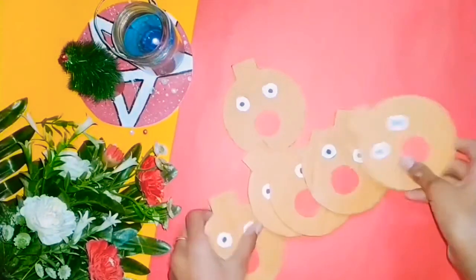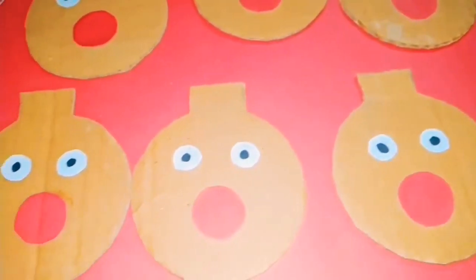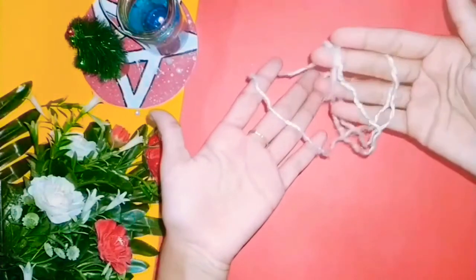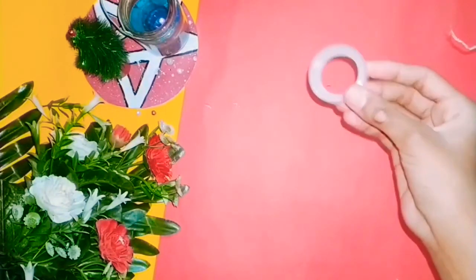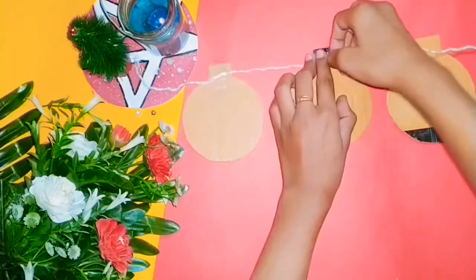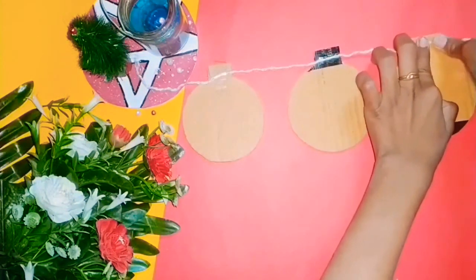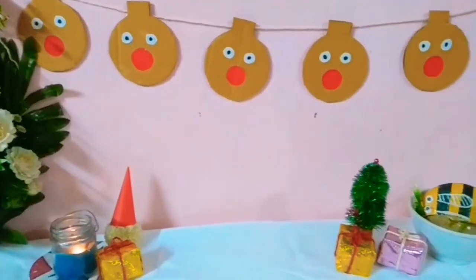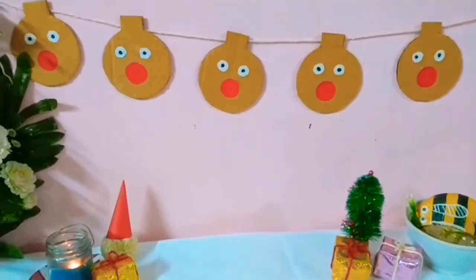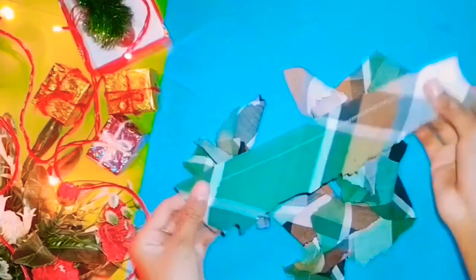I made just five of them. You can use them as Christmas ornaments, but I thought of making a garland. Take wool or thread and use tape to attach it on the back side of the paper ornament. And our garland is ready!